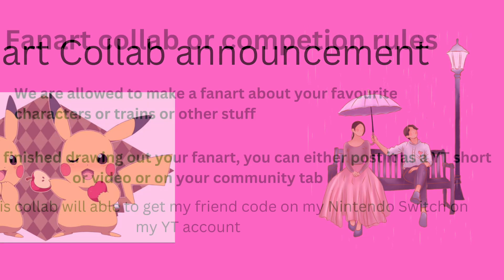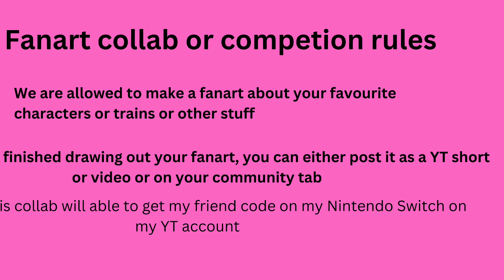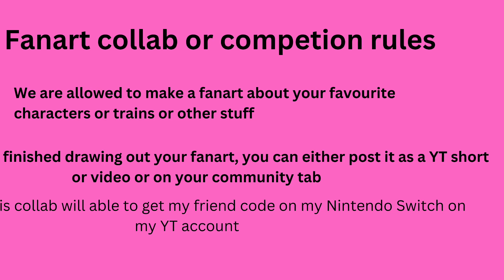Here are the fan art competition rules: we are allowed to make fan art about our favorite characters, trains, or other stuff. After you finish drawing your fan art, you can either post it as a YouTube Short,